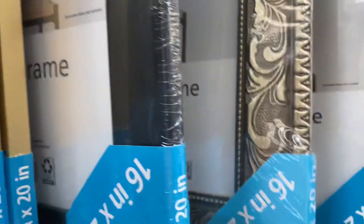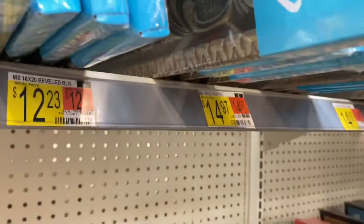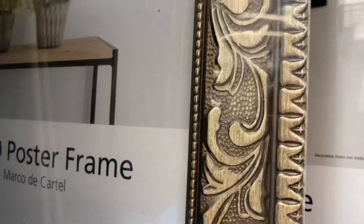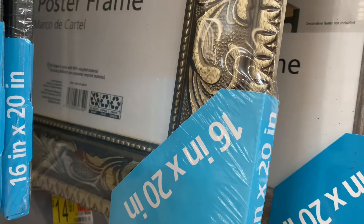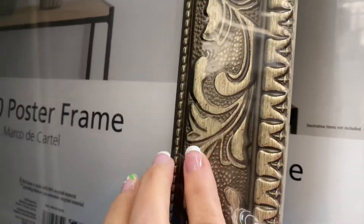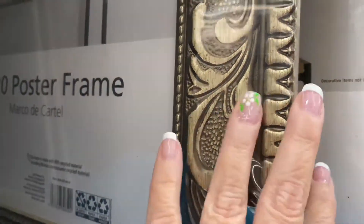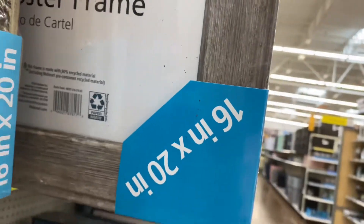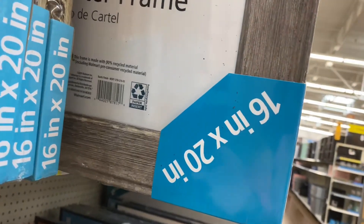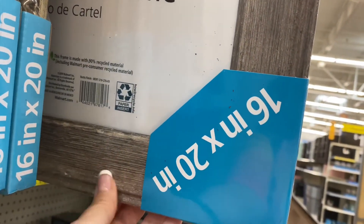$12.23 is the beveled black, which is so pretty — it's kind of flat here and then there's a rounded part. For $14.97 you can get this gorgeous frame, it's so pretty and textured. And then for $14.88 you can get one that's like a barnwood — it's almost like a grayish tan.